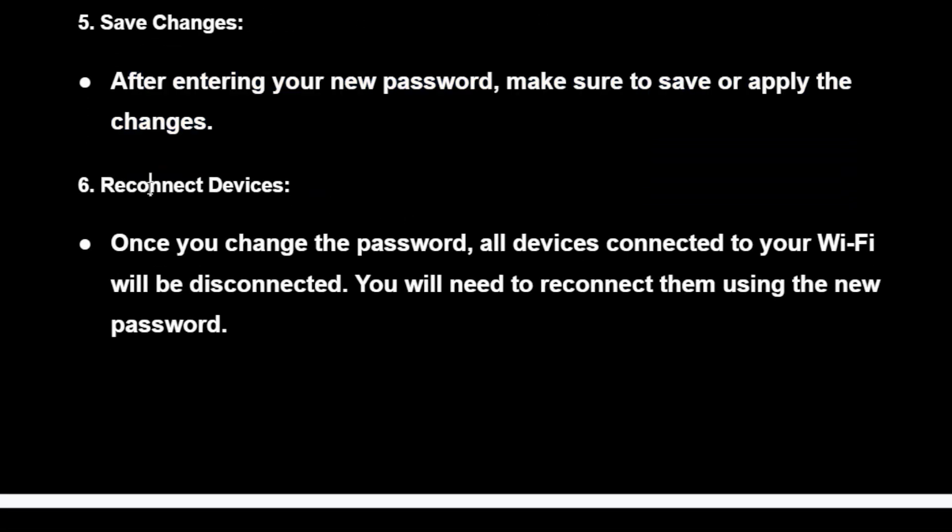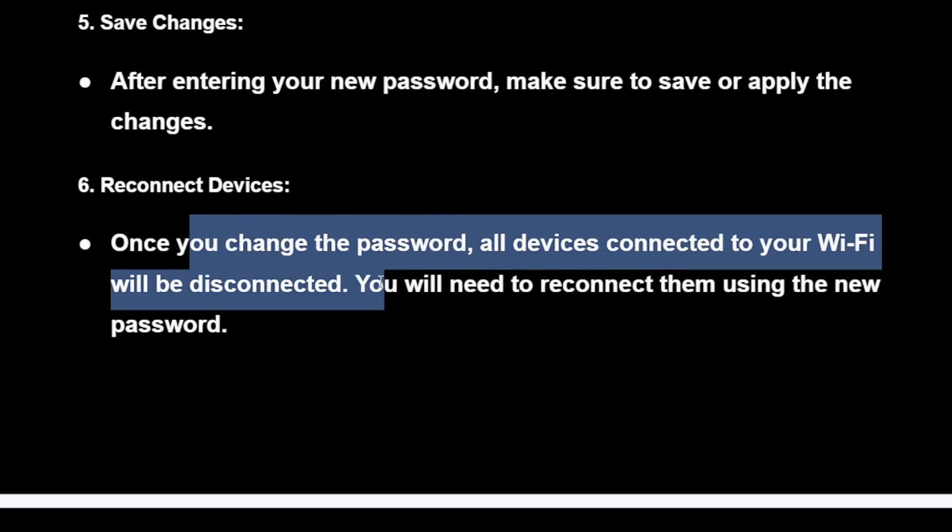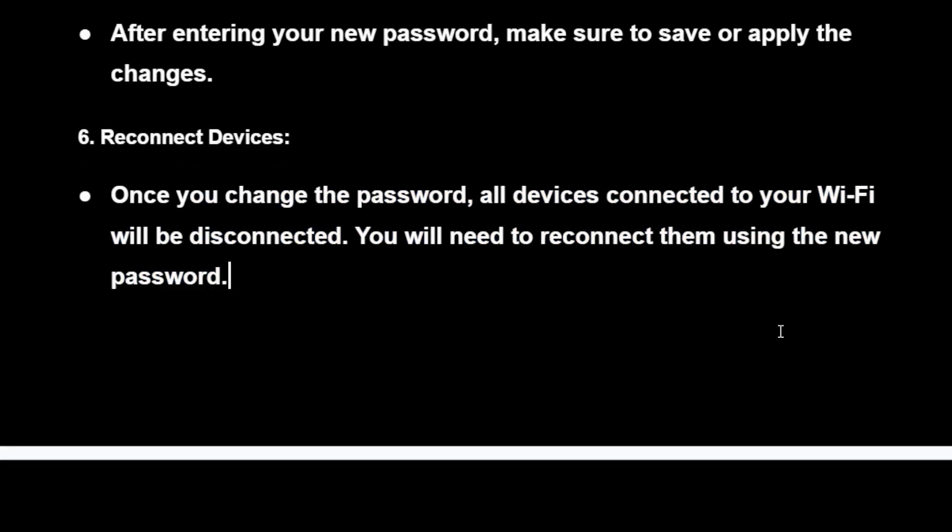Then reconnect your devices. Once you change the password, all devices connected to your Wi-Fi will be disconnected, and you will need to reconnect them using the new password.